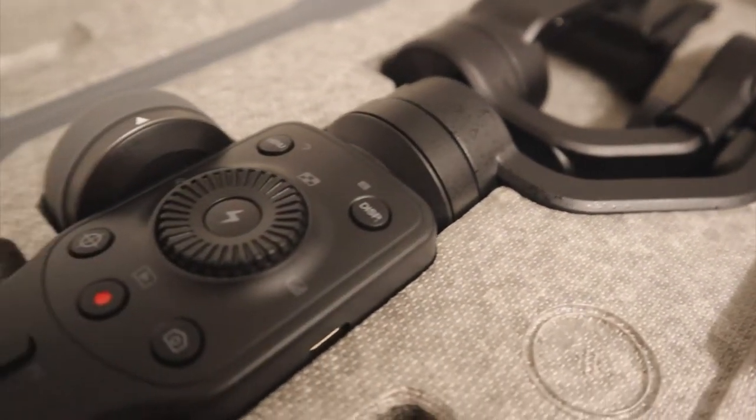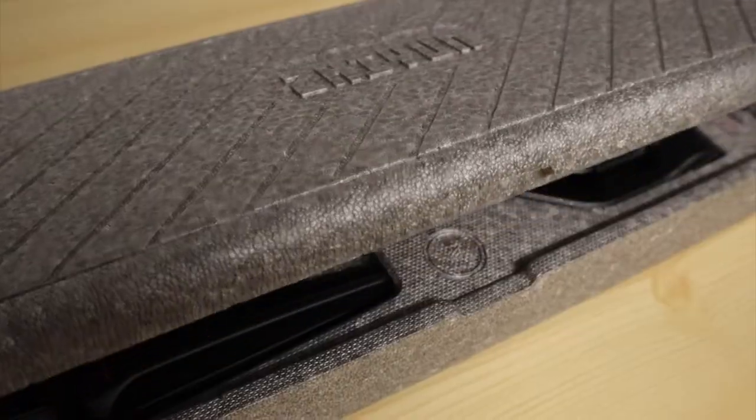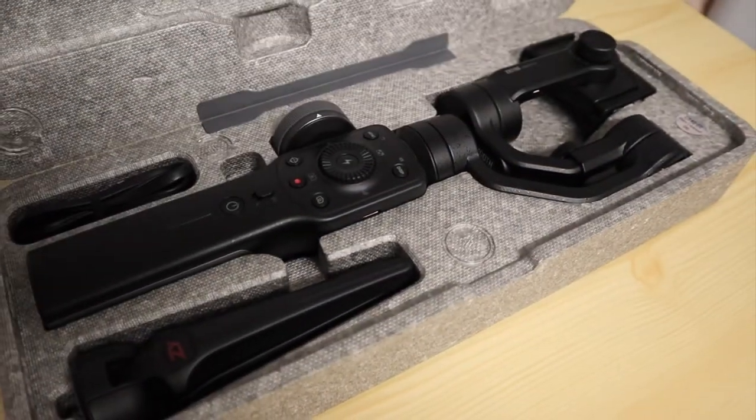Let's go ahead and start with the stabilizer. This is what it looks like — this is the Zhiyun Smooth 4 stabilizer. I did have a stabilizer before, a rose gold one, same brand, just an older version. It broke and it cost the same to fix as to get a new one. This is what it comes in — go ahead and open it up. It's not as pretty as my last one because it's not rose gold, but it's fine.